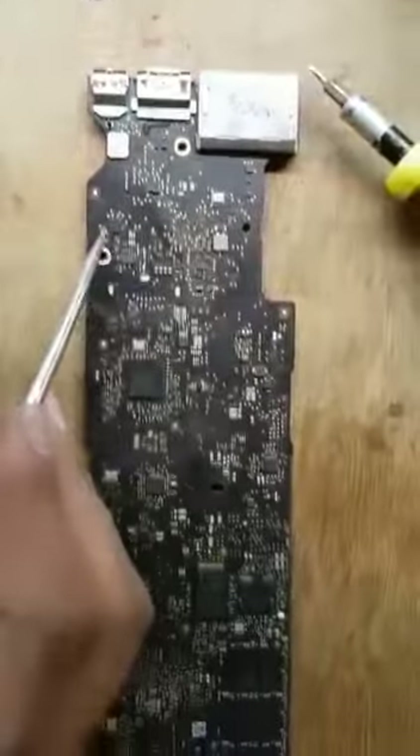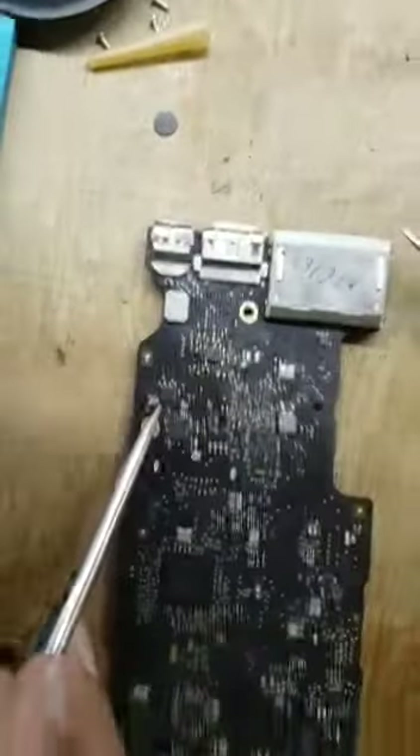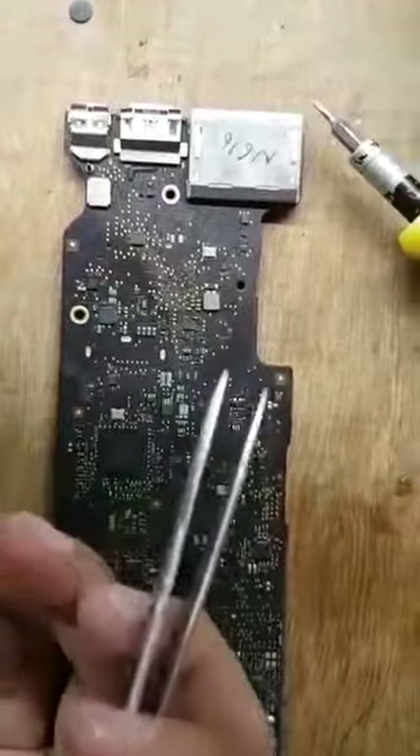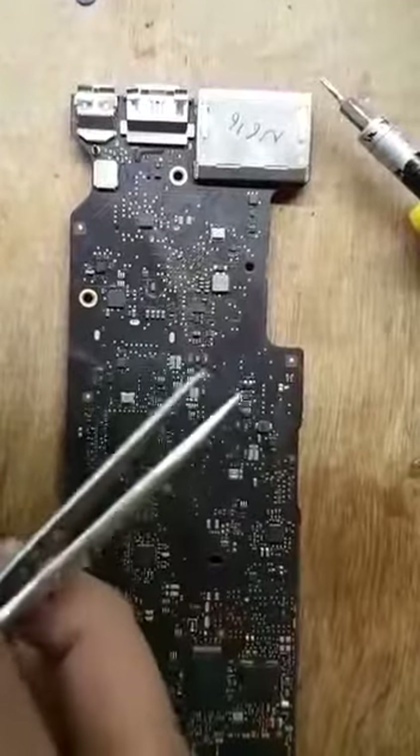So I have changed the display C by taking it from this donor board. It was very, very difficult because I couldn't manage a new display because of the lockdown, and all the balls underneath the IC were damaged.